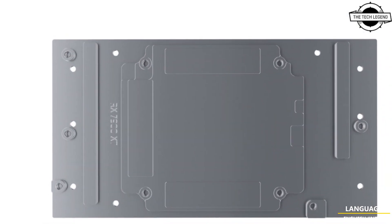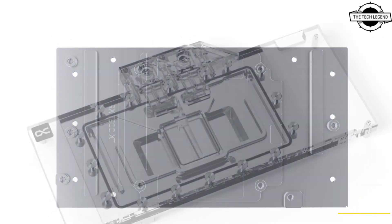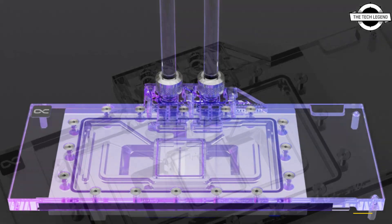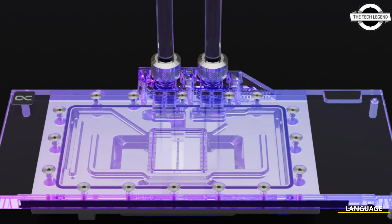The fin structure has been modified and allows an optimal water flow while increasing the cooling surface. The modified jet plate with improved inflow design ensures the best possible distribution of water on the cooling fins.